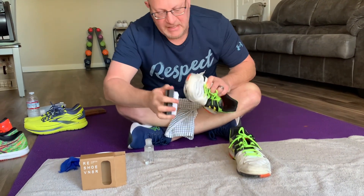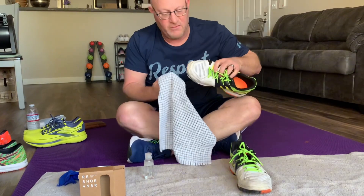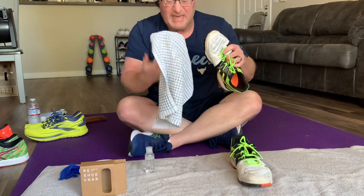Who knew that cleaning was such a dirty job. To be honest with you, the microfiber cloth — not very good. Towel — awesome.